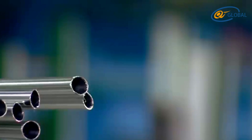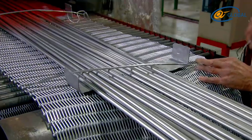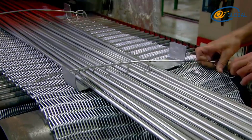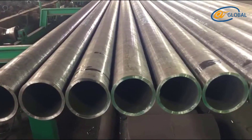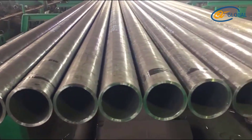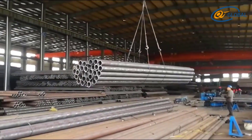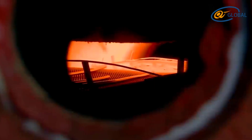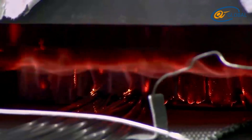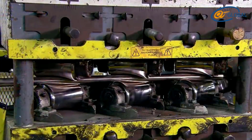Three, check whether there are any cracks on the surface, especially in the joint area which is prone to cracking. Four, the surface color should be uniform without rust spots or discoloration. Five, check whether there are spots caused by impurities on the surface, and ensure the inner diameter and wall thickness are consistent throughout its entire length.